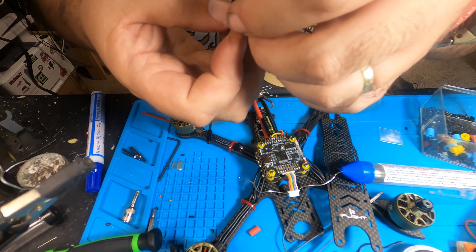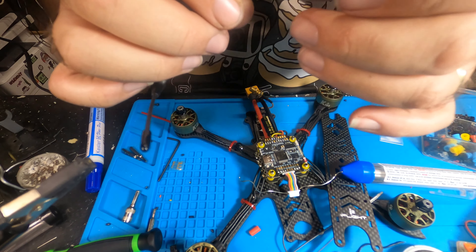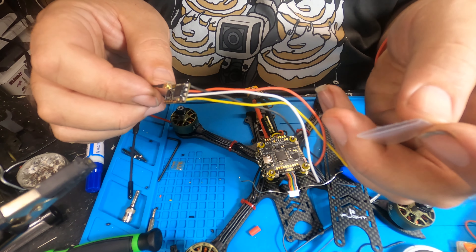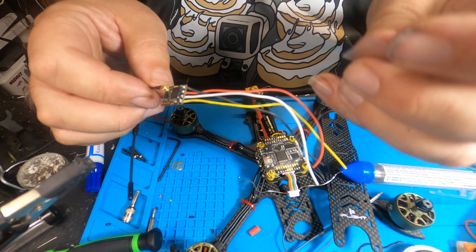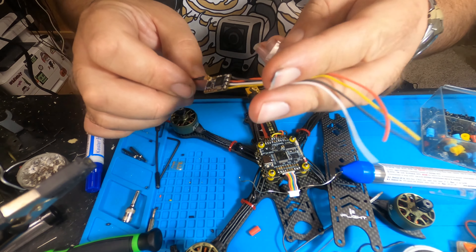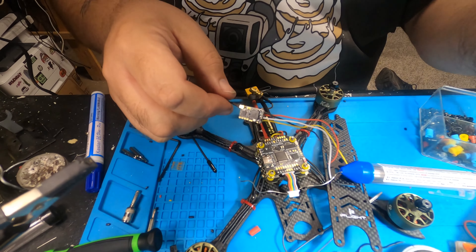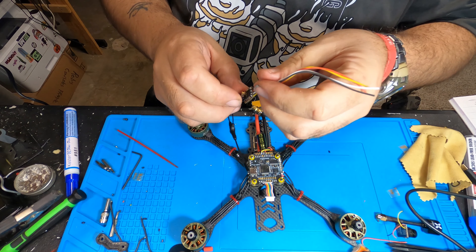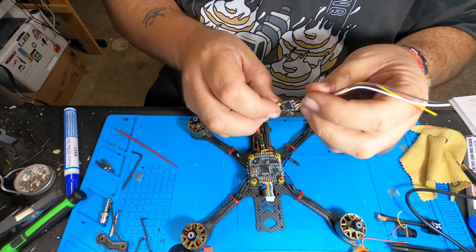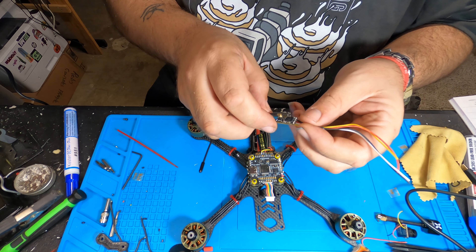Next up we're going to do the crossfire receiver. I'm going to pre-tin the connections — red for 5-volt, black for ground, white for TX, and yellow for RX. Now when this goes to the flight controller, you're going to connect the TX from the receiver to the RX pad on the flight controller. Vice versa: RX on the receiver goes to TX on the flight controller. Rule of thumb — or else it's just not going to work.